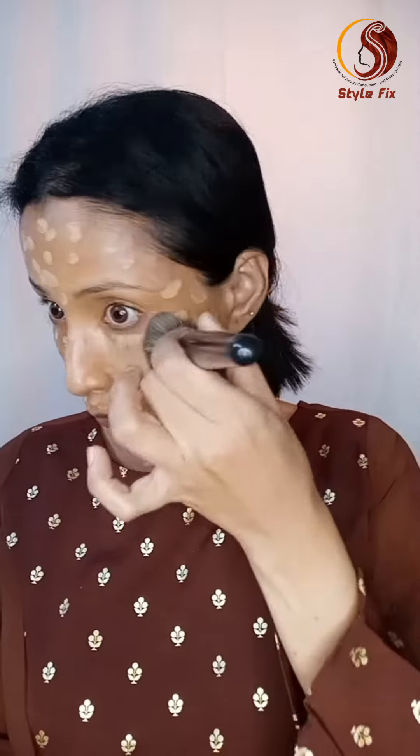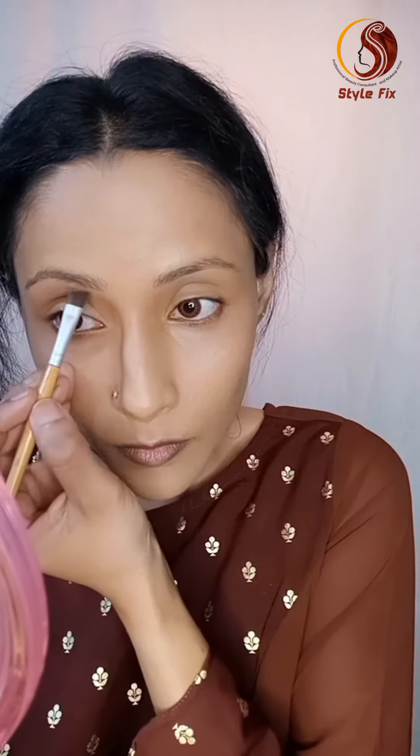Next, I am going to apply a soft foundation, followed by compact powder and a highlighter.